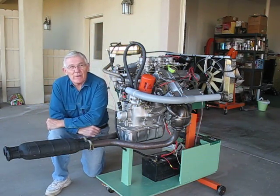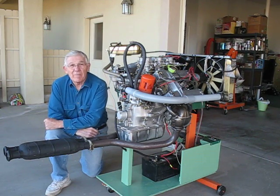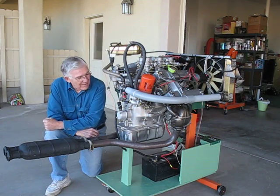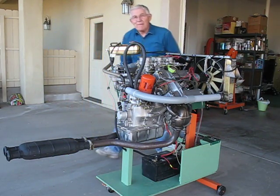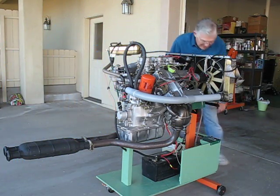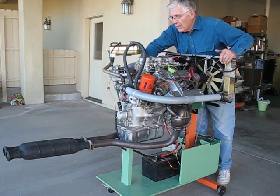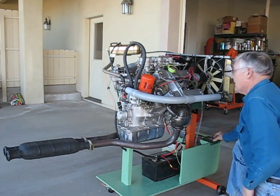Today is the 15th of January 2010, the big day for the fire up of the rebuilt SM engine for Citroen Maserati SB9225, engine number 257, sister engine to John Titus's. We're going to give it a little power, let the fuel come up, prime the accelerator pumps, and give her a go.